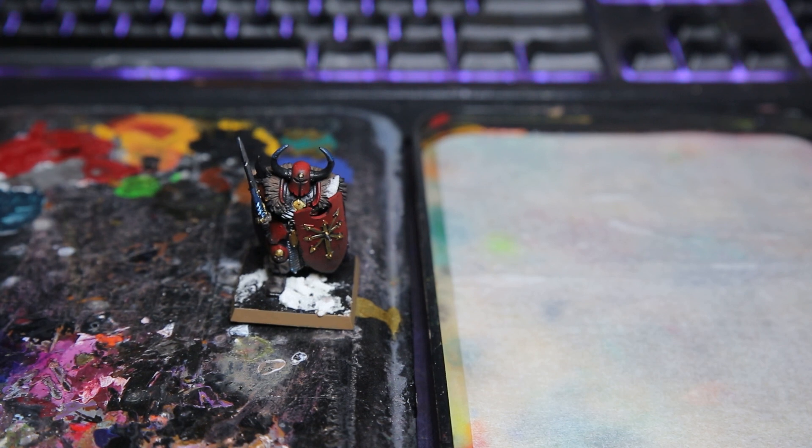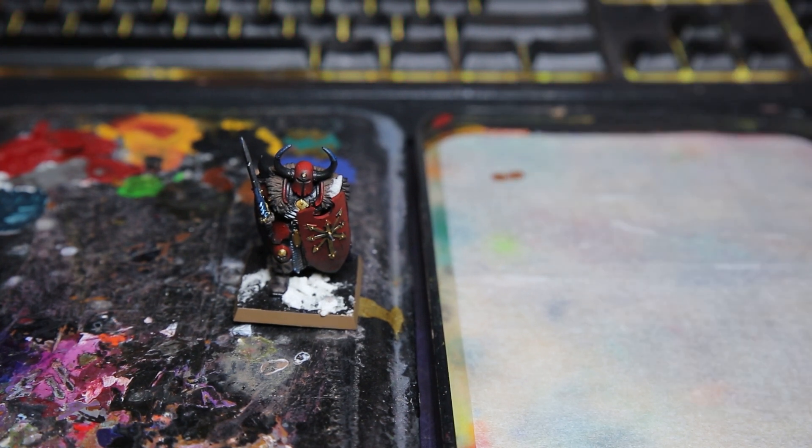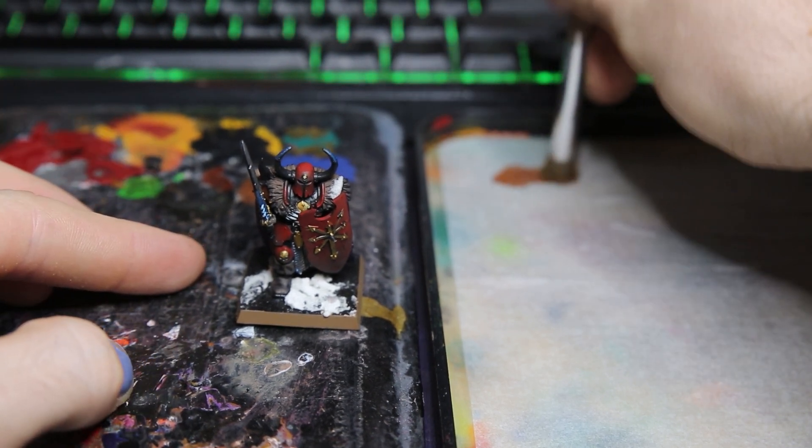Using my wet palette, I'm going to put a little bit of Mournfang Brown on there and then more or less take off everything on the paintbrush until there's just ever so slightly a little bit left. You want to make sure that your paintbrush is slightly damp — you can either keep a sponge with a couple drops of water in it, or use a paper towel and just wick the majority of the water off.